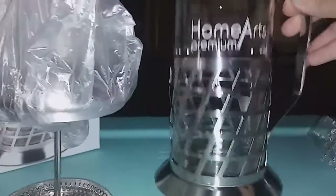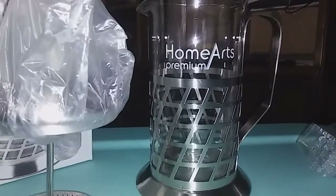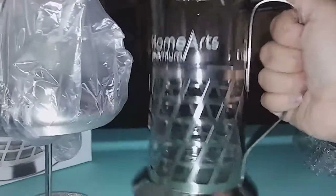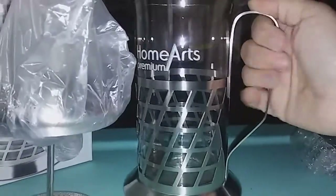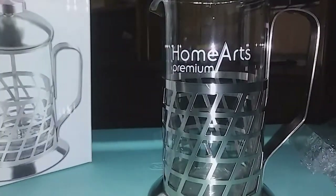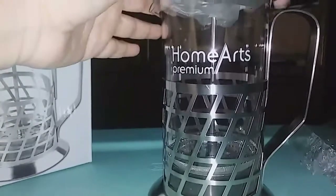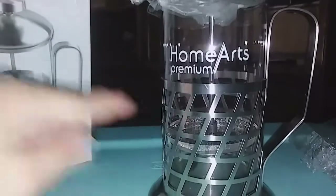Look at how beautiful that is — that is awesome, I love this design. Look at that, it's amazing. I like this design a lot. And then look how huge this handle is — I've got chubby hands and I can get a really good grip on it. Anyone with bigger hands can grip this really well.